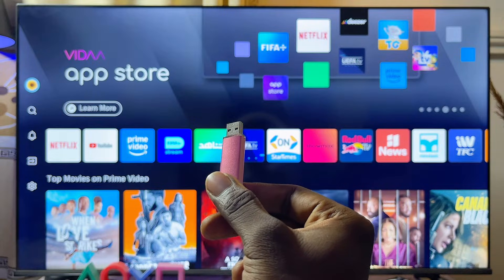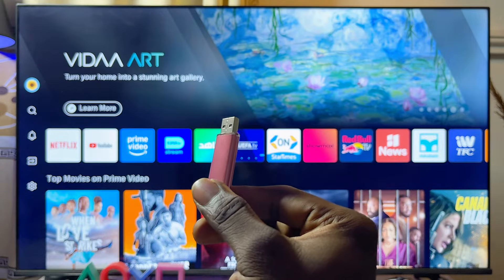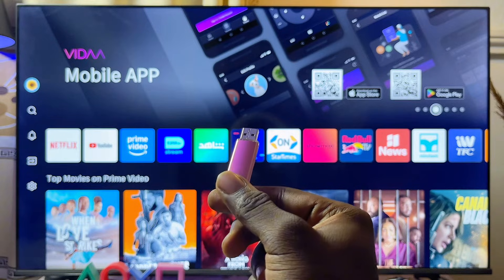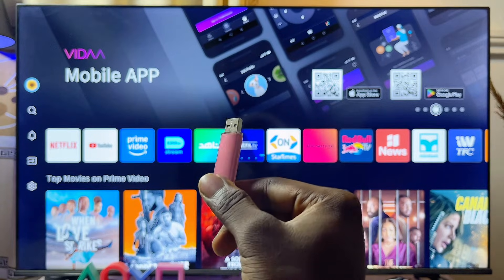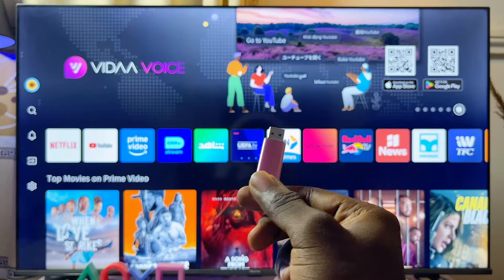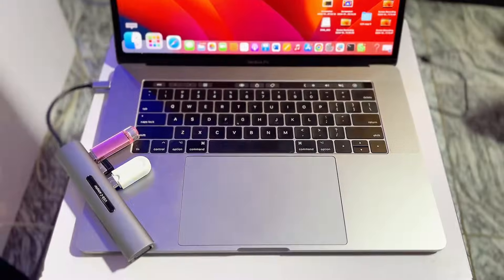For your USB drive to work, it has to be formatted at FAT32. While some USB drives are actually formatted at FAT32 by default, for some you might have to do this yourself. The process is not so difficult — you can do it with your laptop, whether it's a MacBook or a Windows device.